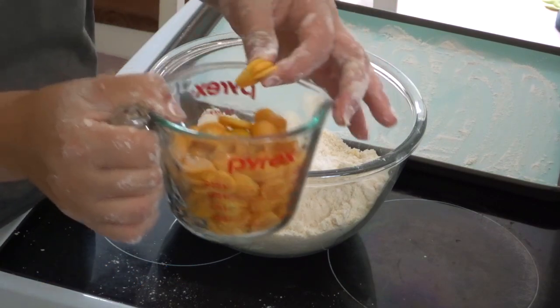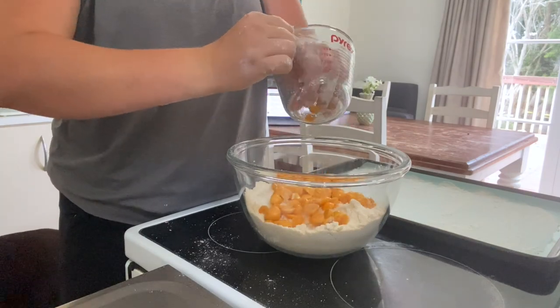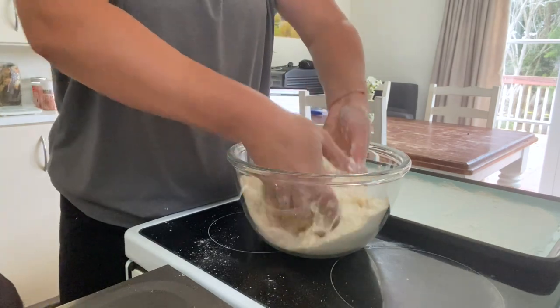With the cape gooseberries, I have sliced them into smaller pieces, and we're just going to toss them all in here. We're just going to give it a quick toss with our hands just to get it all mixed in there.